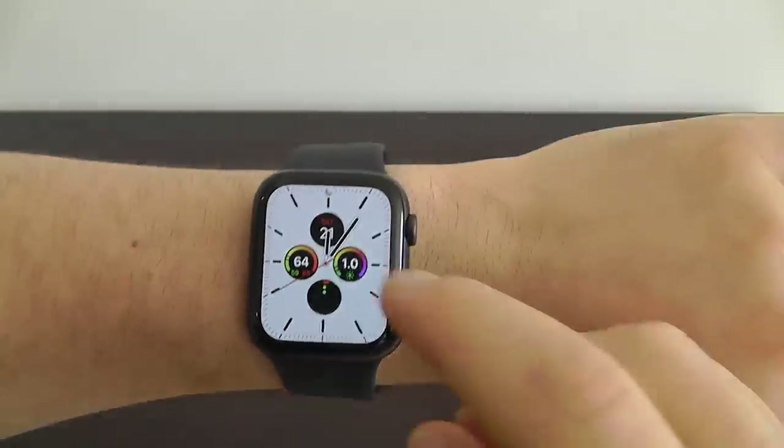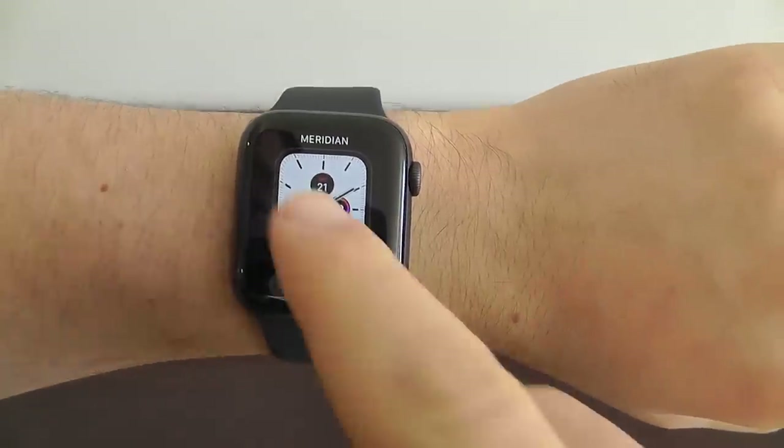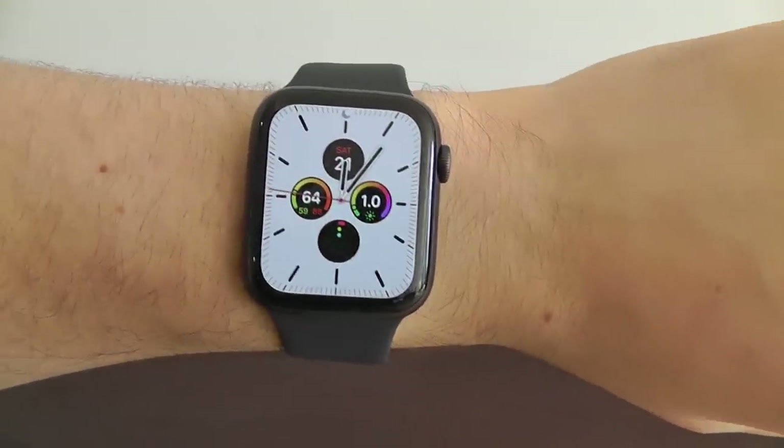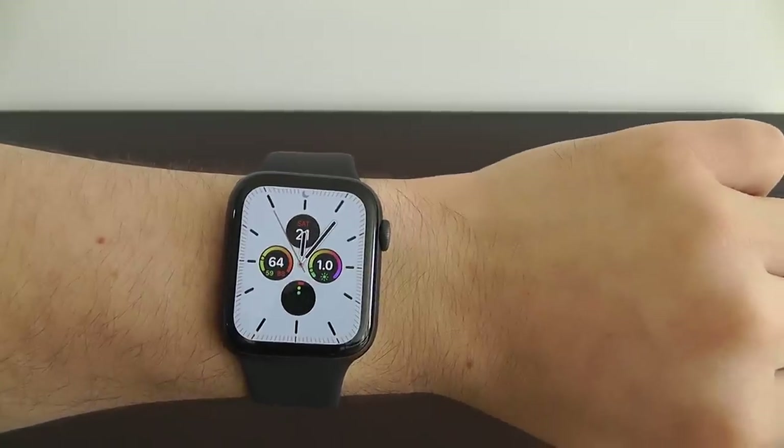Your new Apple Watch Series 5 comes with a variety of new watch faces. The first is this incredible Meridian face that has the multicolor. It fades away when you're not looking at it — you can see it goes from that white to a darker color.